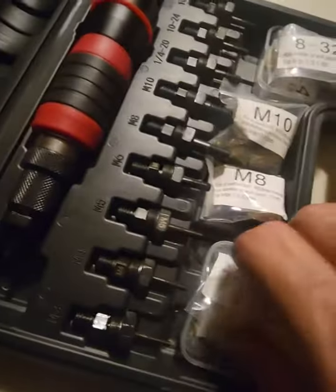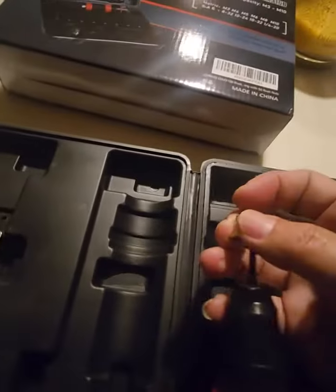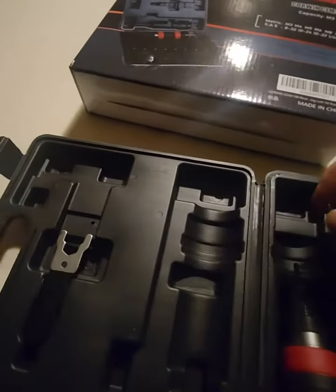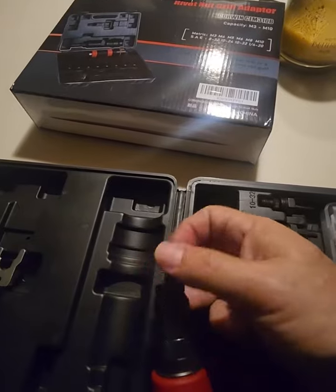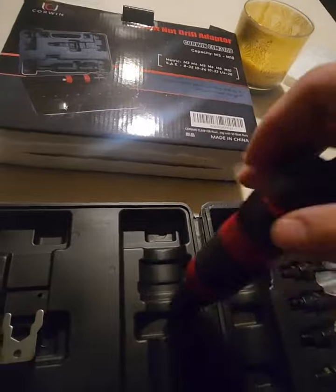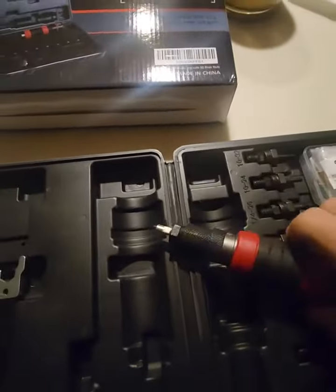You got a couple of inserts for each one. The one that's on the tool when you open the box is the A32. I pulled one out of that bag to display what's going on with it. You would drill a hole in your item, screw the insert onto the tool, stuff it in the hole, then run your drill and tighten it out. I don't want to waste an insert on this video.